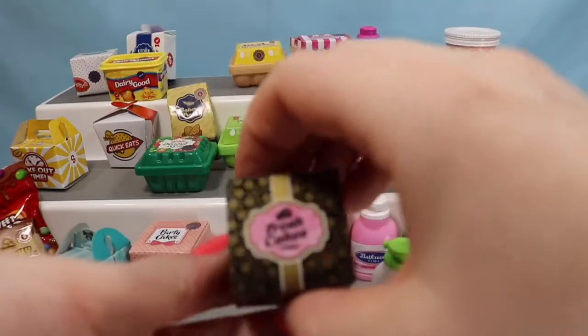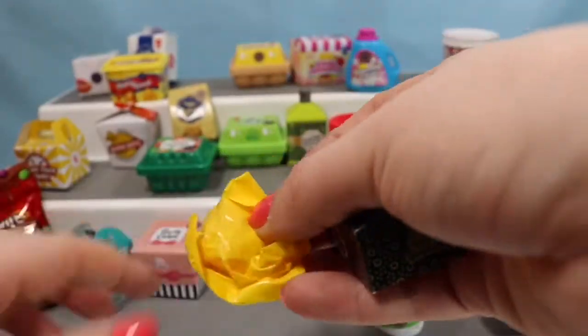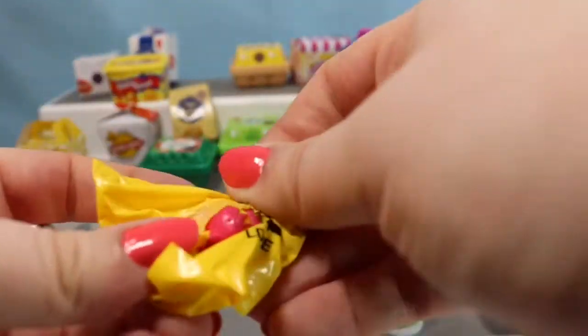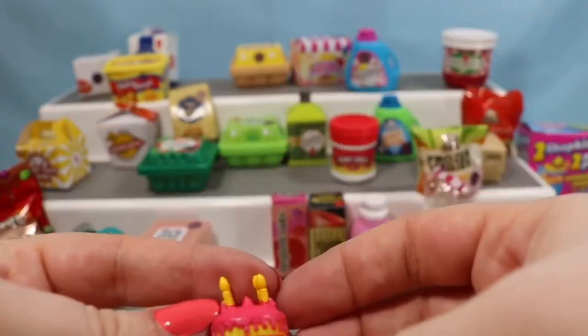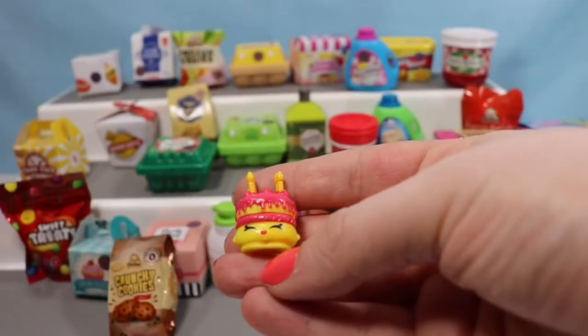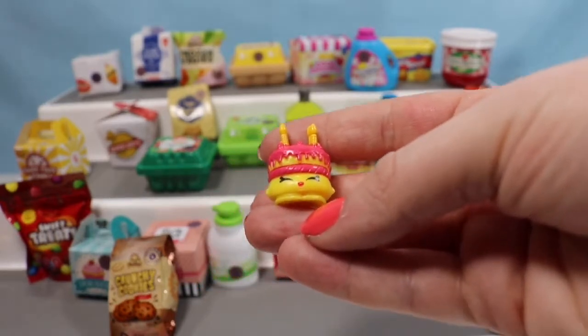Let's go to a bakery box. Here we have Fresh Cakes, and inside we are going to have a sweet little birthday cake named Wishes. Since we found Wishes, it seems like the perfect time to tell you guys what my big announcement is — it is time for my first giveaway!